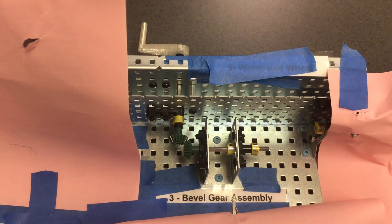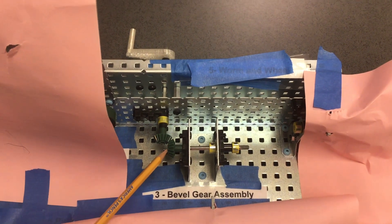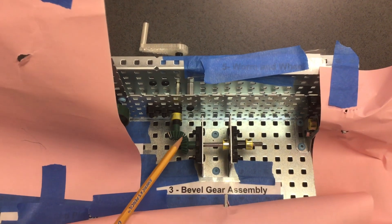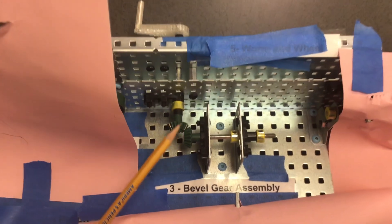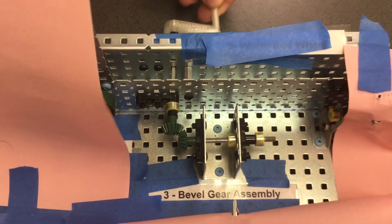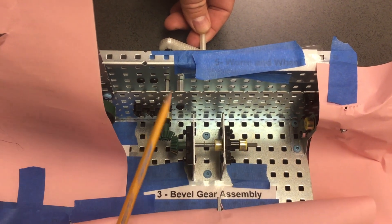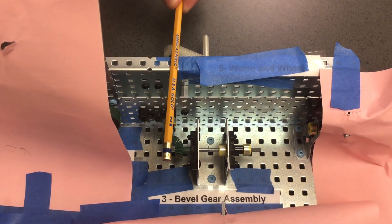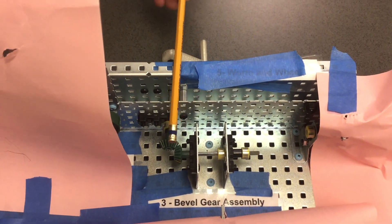This is the bevel gear assembly mechanism. The bevel gear assembly has a different shaped gear where they are angled or beveled rather than flat like a standard gear. On the beveled assembly, you'll notice that there's an input shaft and an output shaft. The angle of input compared to the output is at 90 degrees — they are perpendicular to each other.